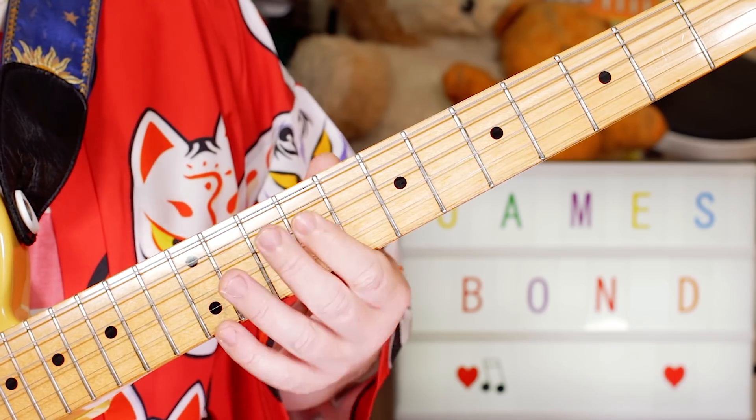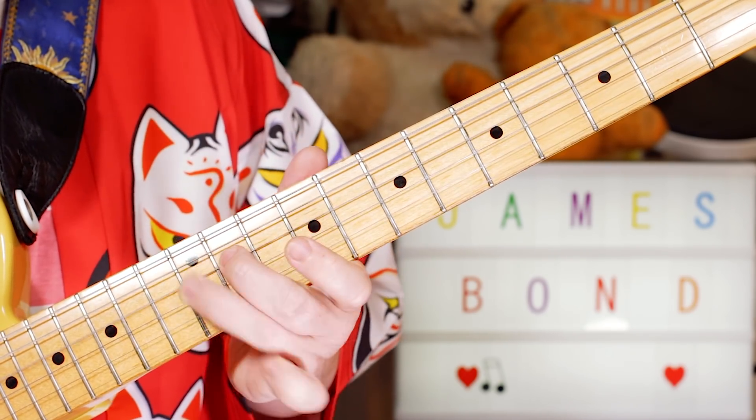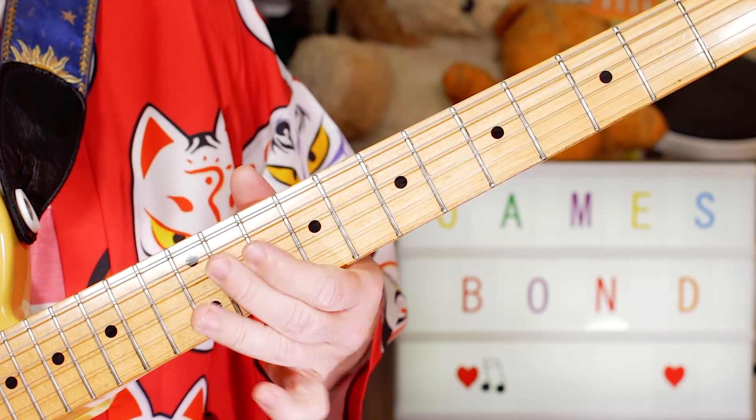So I'll play 9, 9 on the D and G strings. Then 13, 12, 11, 10 — D sharp, D, C sharp, C.